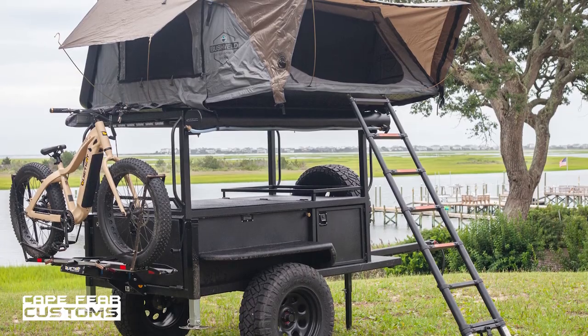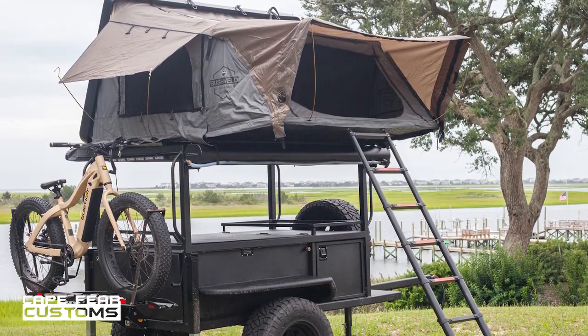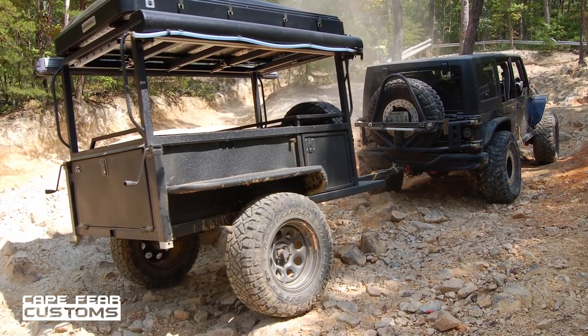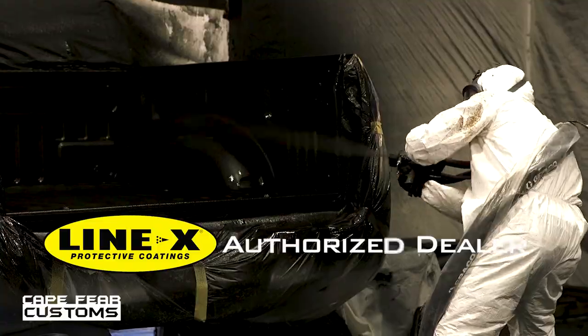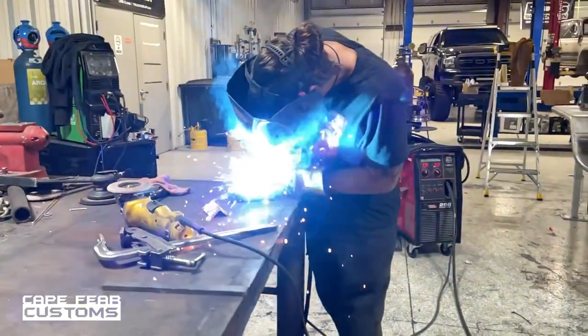Our Overlanding Mission Series style trailers came about from us spending a lot of time camping together and realizing that once you set up the rooftop tent, you were essentially stuck at your campsite. So with a variety of customers coming in looking for camping options, we decided to come up with an Overlanding style trailer to haul all of your gear. Geared directly towards the outdoor enthusiast, it has all types of durability with the Line-X protective coating and the thick gauge steel that we use to construct these things.